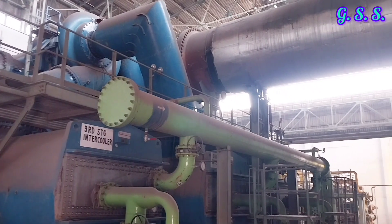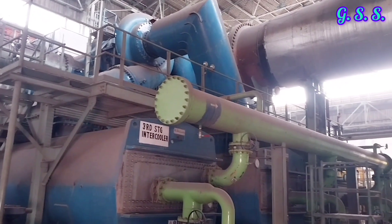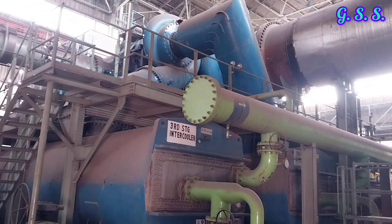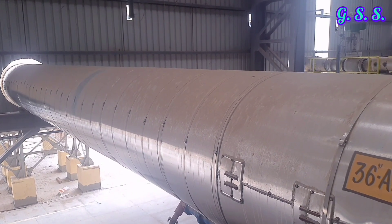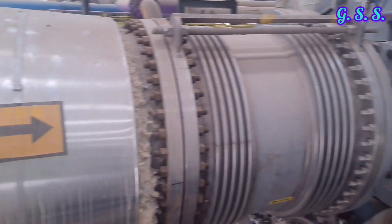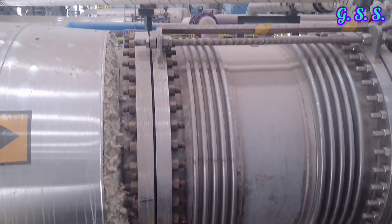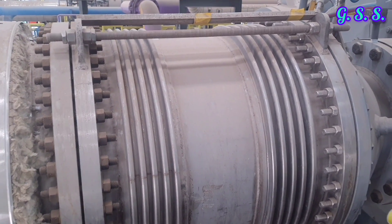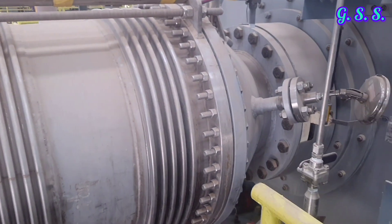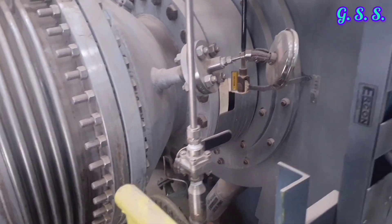This type of multi-stage centrifugal compressor is widely used in industry, where air is compressed in four or five stages. This is the 36-inch suction line of a centrifugal compressor coming from the suction filter. At the compressor inlet, a double convolution universal tied lateral metallic bellow has been installed. Since suction line pressure is atmospheric, a tied lateral metallic bellow is not required — we can provide a rubber bellow or rubber band.